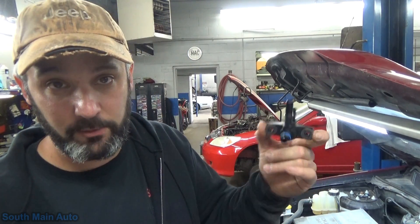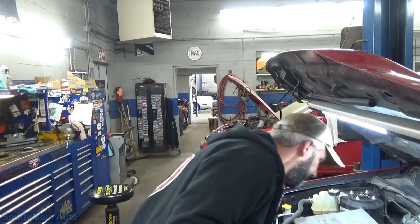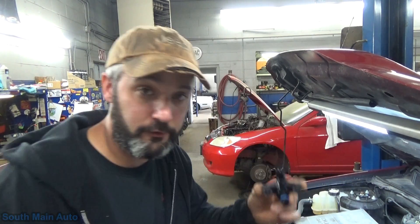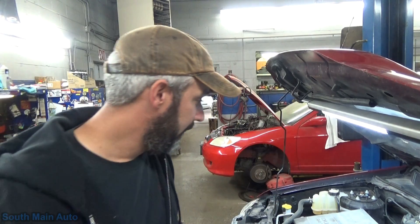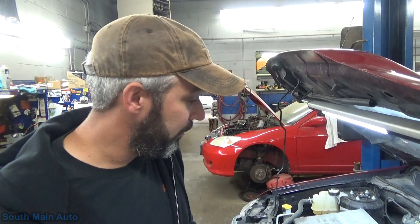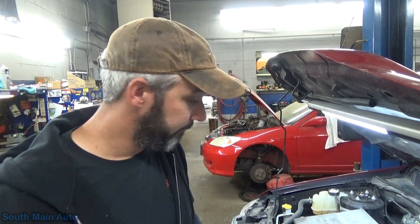I'm going to take it, swap it out. We'll retest the new one and I'll show you how a good one works. Looks pretty simple — just two bolts. Take two bolts out, put it in the intake, torque to factory spec. So I'll swap it out, rerun through the test, and show you what a good one looks like.